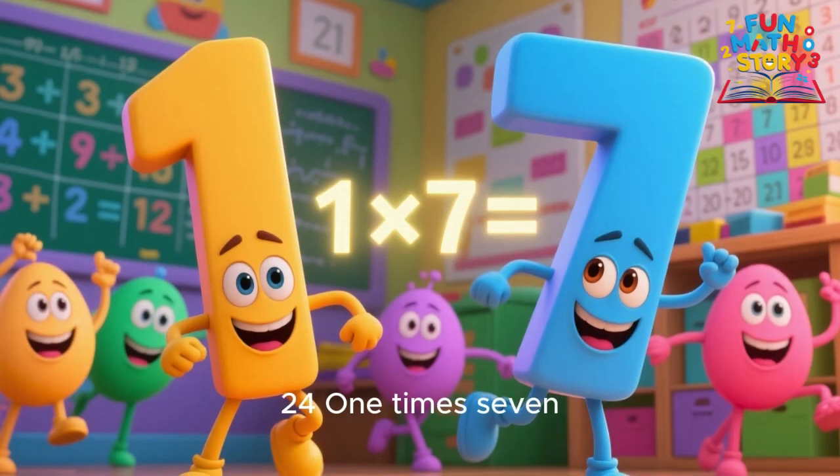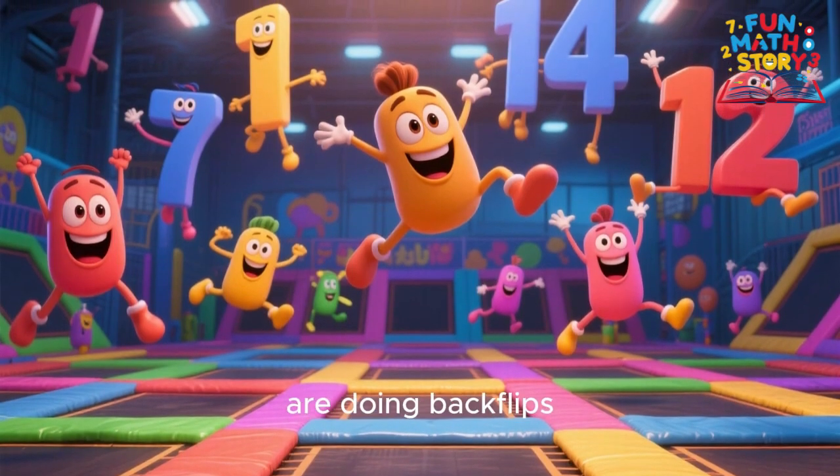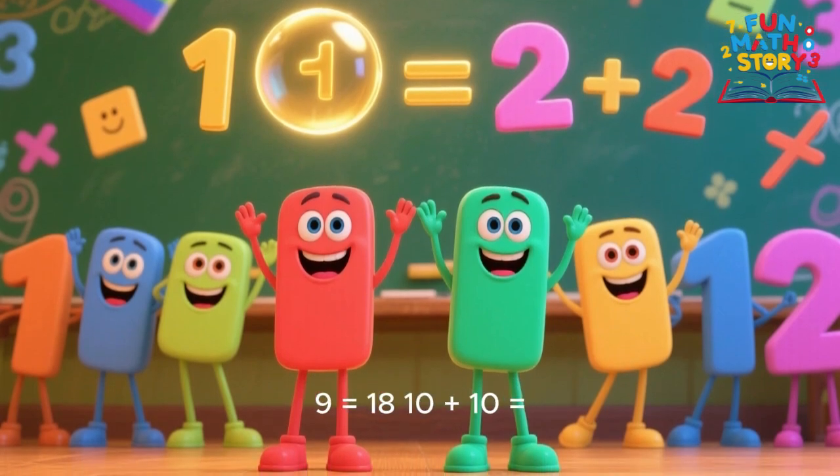1 times 10 is 10, 1 times 11 is 11, 1 times 12 is 12, we finished 1 to 12.